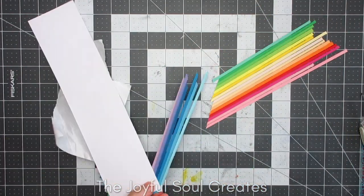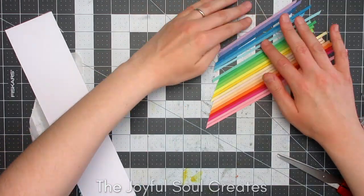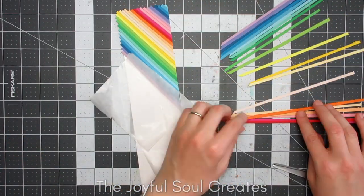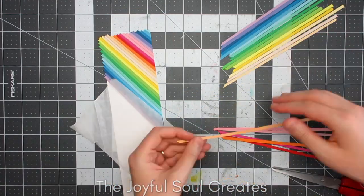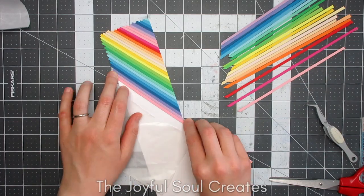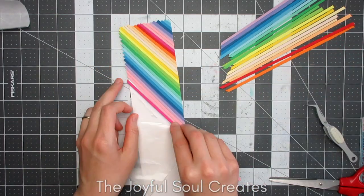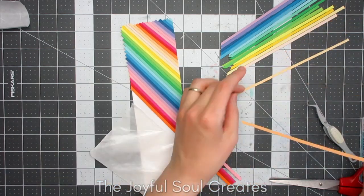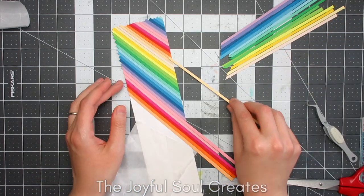I haven't got the projects for the other days made yet. I have an idea for day three — I think day three was the symmetry one — and if I'm going with my plan of doing it daily then I should have that one uploaded tomorrow.